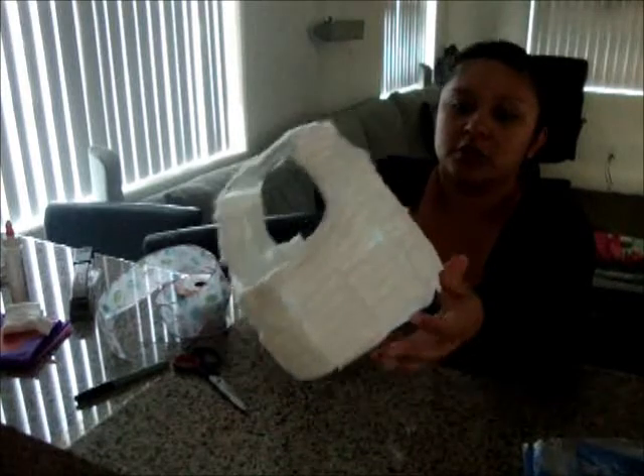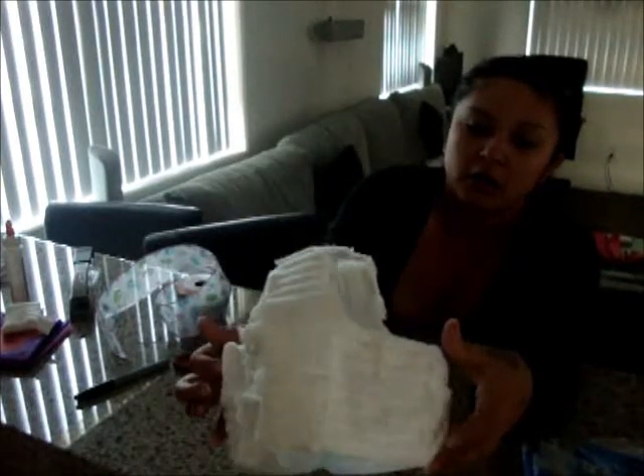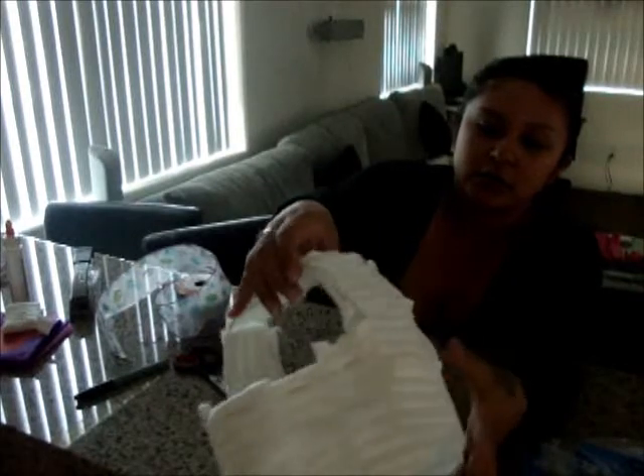We just finished gluing all the rest of the cotton squares on there. So this is what it looks like up close.